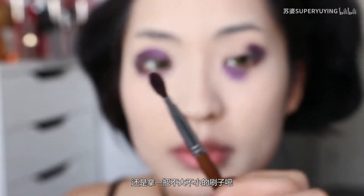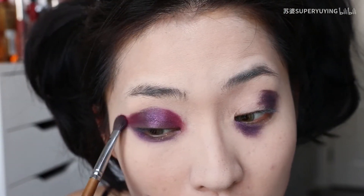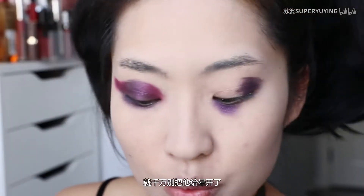Then we need to find a big red one. I'm going to use a big red one, then we need to use the red one. We can see that the back of the eye is going to pull a bit. There's a bit of a touch.